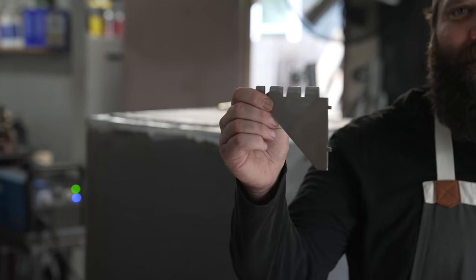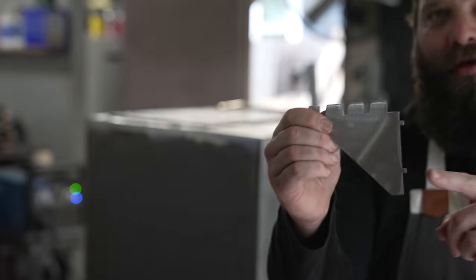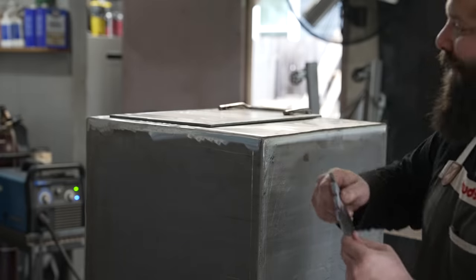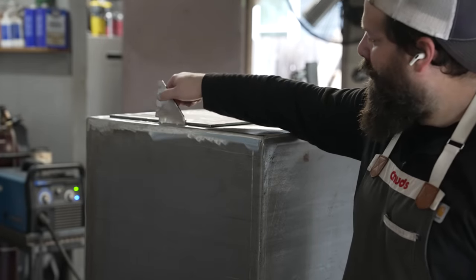Next up, the knot system. As you can see on this one, we've got it cut with little knobs in it and two holes right here, so it fits in like a puzzle piece — pretty convenient.